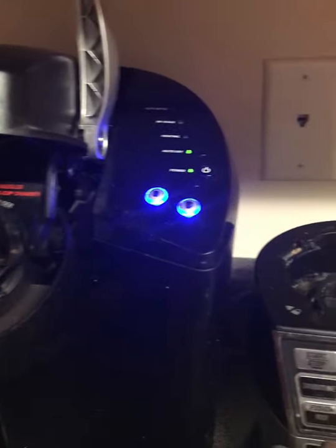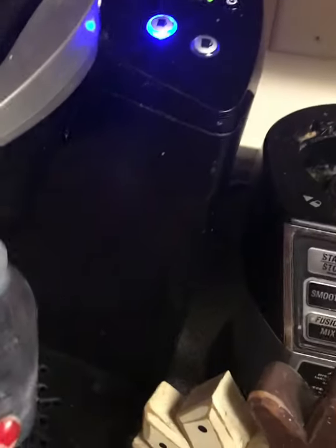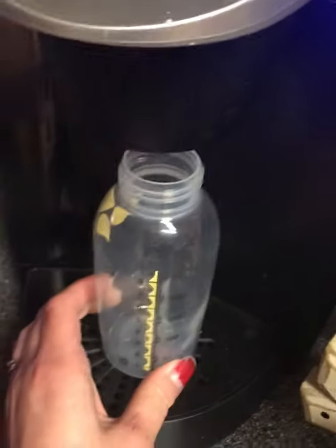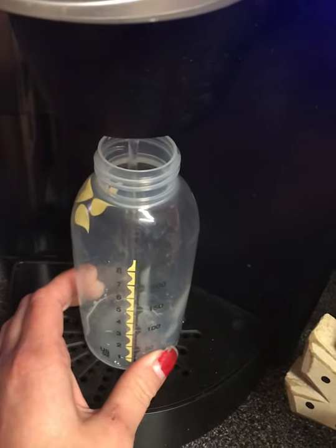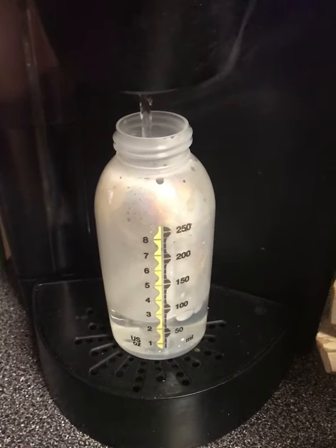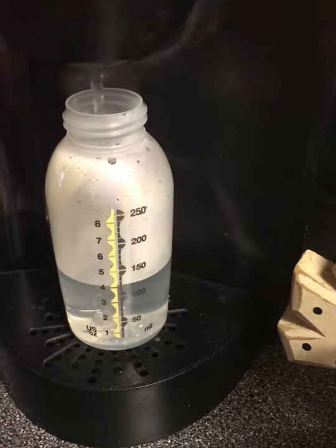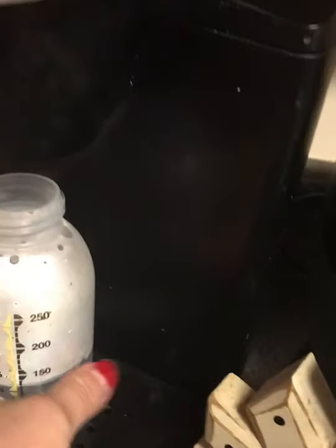My camera was being a butthole. We are going to heat up four ounces of hot water. The only way I know how to do this is with a bottle, so that's what I'm using. I'm going to turn it off once it heats up to four ounces. So there we go.